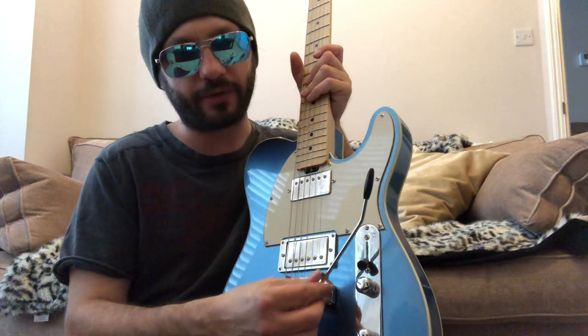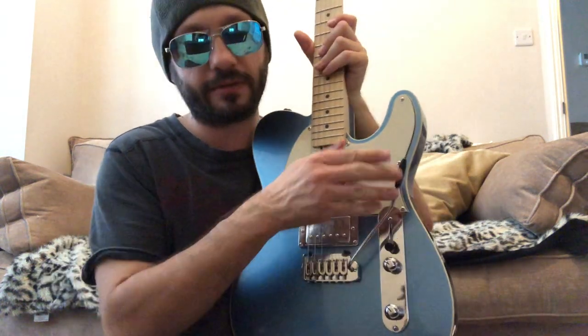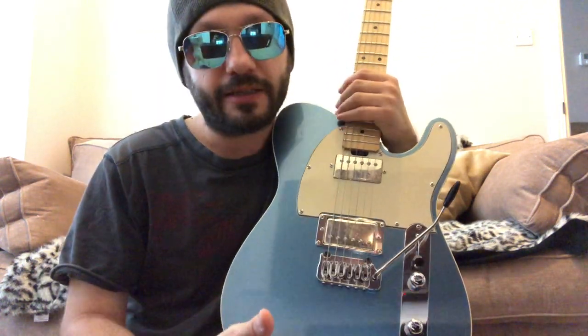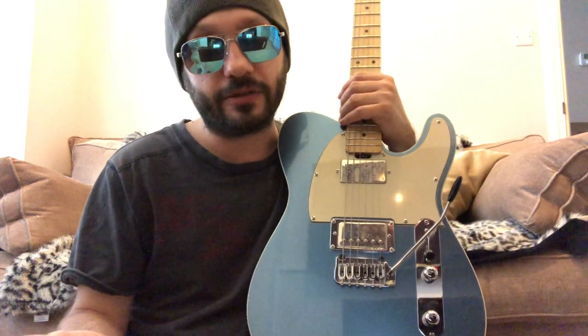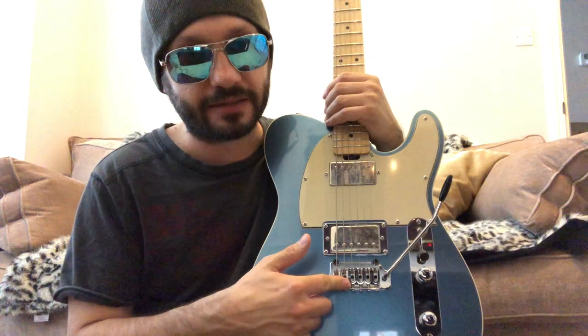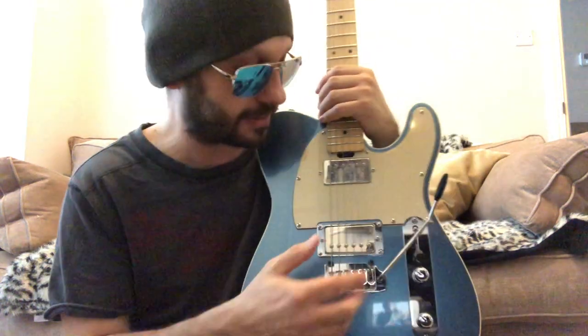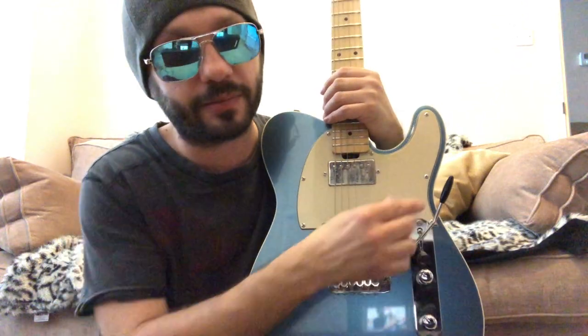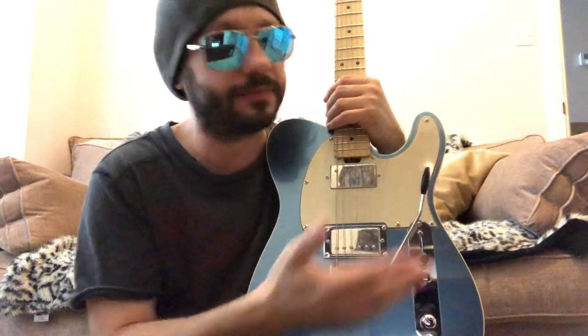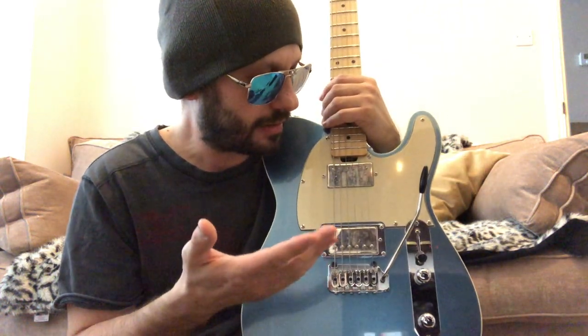It's a Hipshot tremolo bridge, and it's honestly the best playing bridge I've ever played — the best style tremolo I've personally tried. The one on my PRS SE and CE are good, basically the same thing, but this one beats them hands down. I did ask Gordon Smith to set it floating but they didn't, so it only goes one way — down. But it is easily the smoothest, best one I've tried.